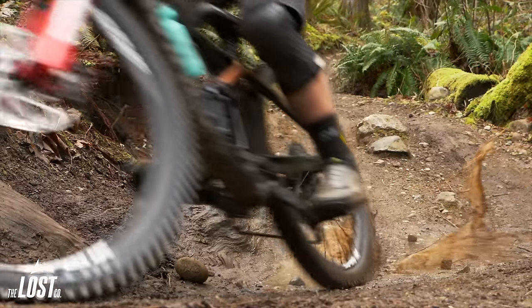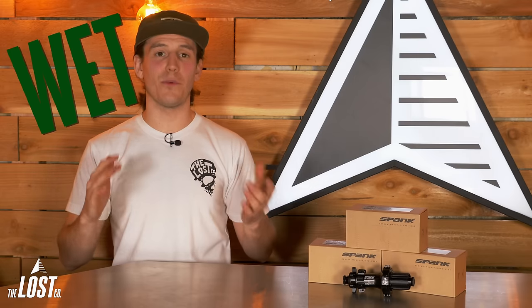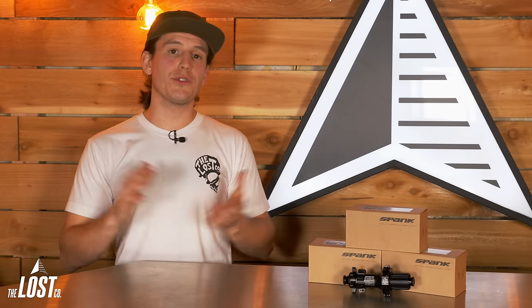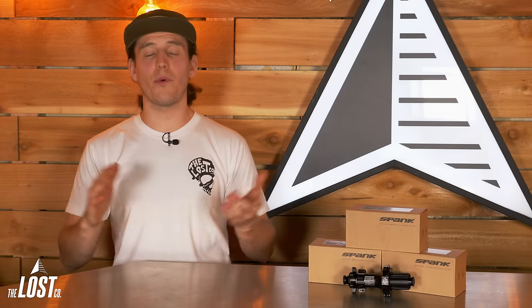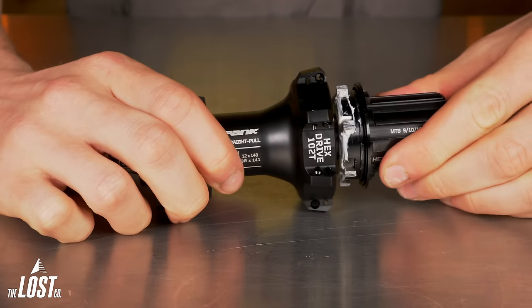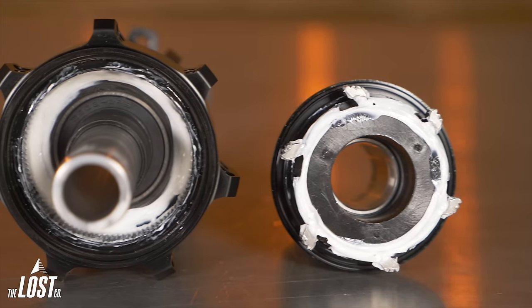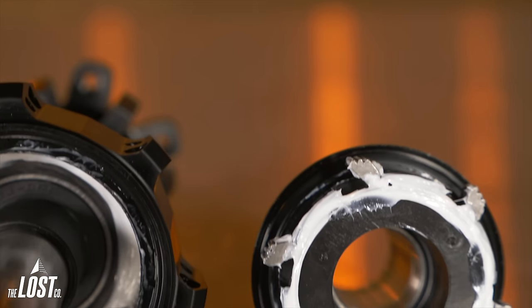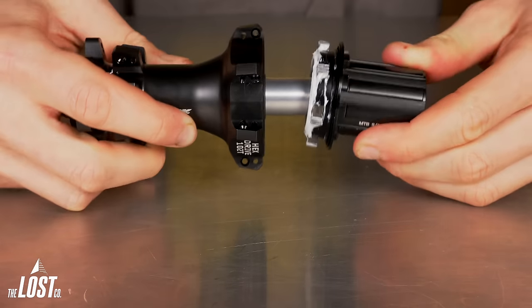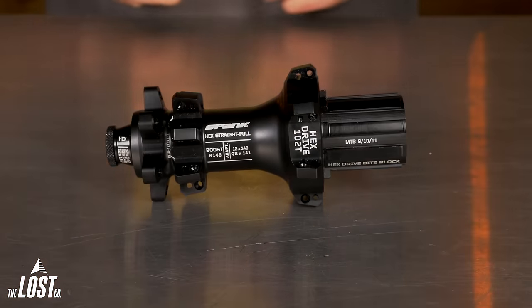This will come in handy to riders like ourselves out here in the Pacific Northwest where most of our riding is done in very wet and sloppy conditions. However, if you ride often in wet conditions it is inevitable that at some point it's going to be time to service your hubs. When the time comes, Spank made this easy by making the freehub removable without any special tools — you can easily pop off the freehub body by hand, clean out the pawls and ratchet, and apply some fresh grease to keep these things spinning like new.